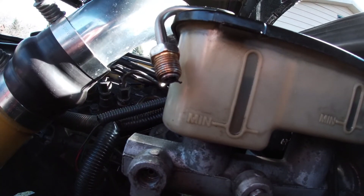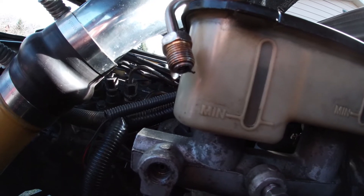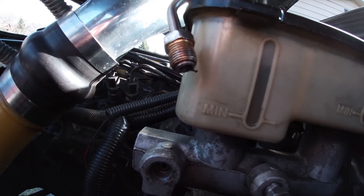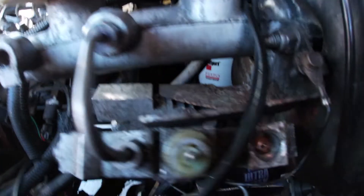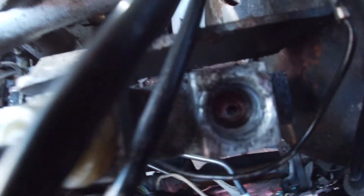No gasket — hopefully you guys can see that comparison.